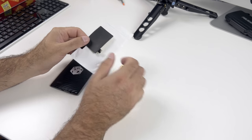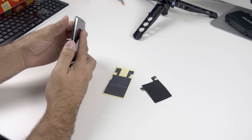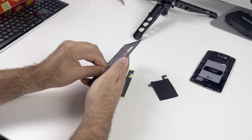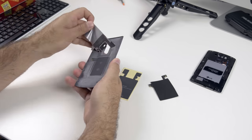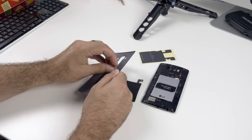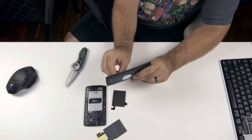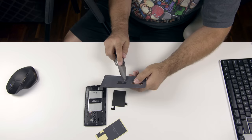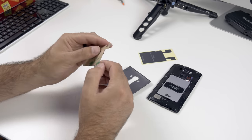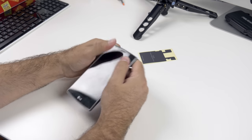Up next we're going to add Qi wireless charging to this G4, and it's very very simple. I did a video in the past where I added wireless charging to the iPhone 6 Plus — this is even easier, a lot cleaner. All you're doing is ripping off the inside of the existing back, which is just the NFC antenna, and adding this replacement one I'll have linked below, which includes the NFC antenna as well as Qi wireless charging. Peel off and clean off the old one as well as possible.